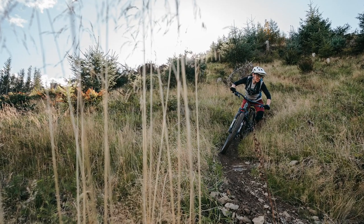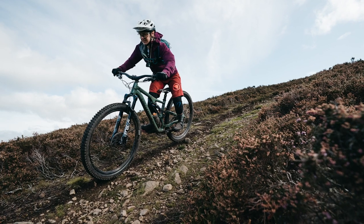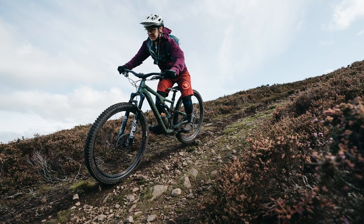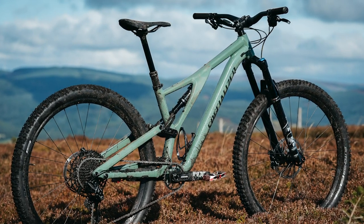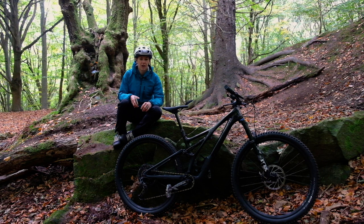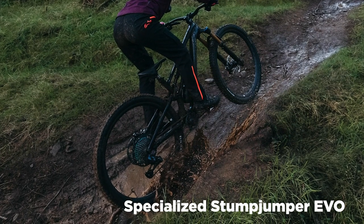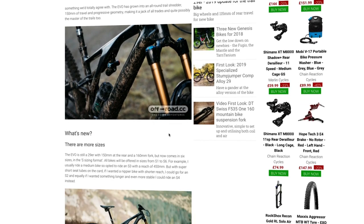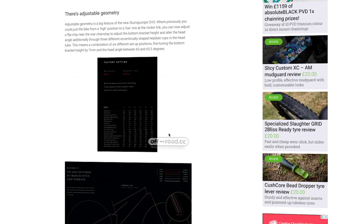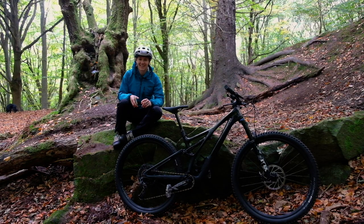It appears that the Stumpjumper now has its own identity, filling a gap in the range as a short travel trail bike with 130mm travel coupled with a 140mm fork. Specialized say the normal Stumpjumper is for flowing singletrack, whereas if you want to ride chunkier terrain, you should opt for the Stumpjumper Evo. I've had a first ride on both bikes and my thoughts on the Evo version are over on www.off.roadcc now, so head there if you want to know more about that harder hitting bike with adjustable geometry and a roomy swap box.